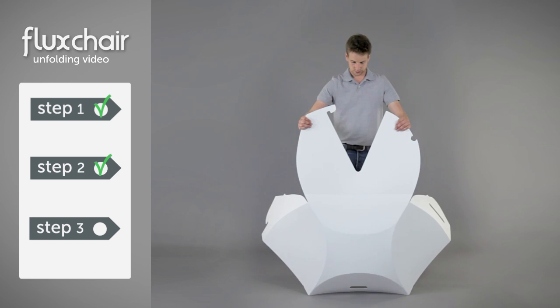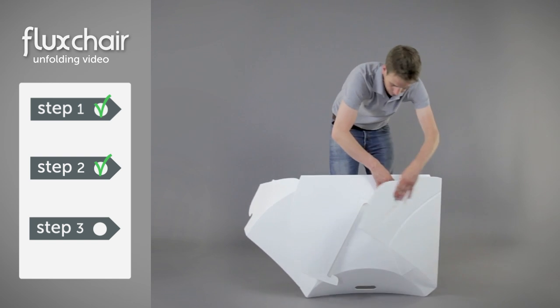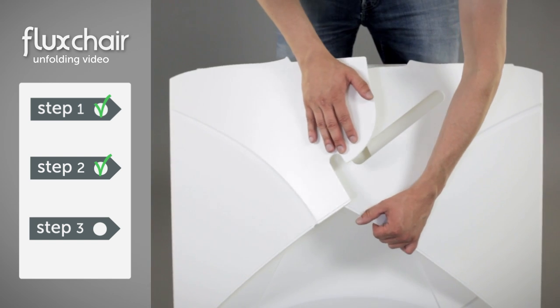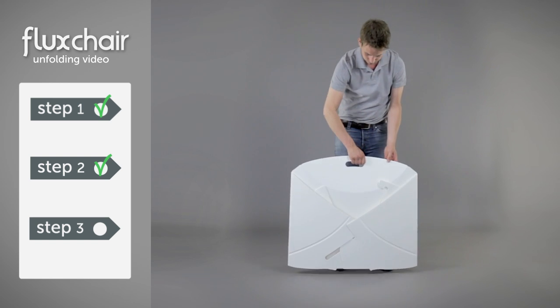Step 3. In this step we're going to fold the envelope. First we fold the backrest forward. Next we fold the left panel in, and then the right. Now we have to connect these two. Pull the left panel slightly forwards to guide the hook into the slot. And you're done!